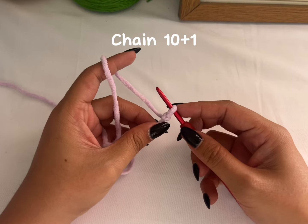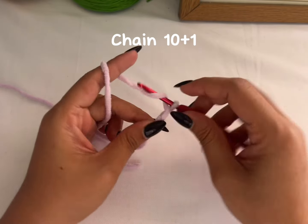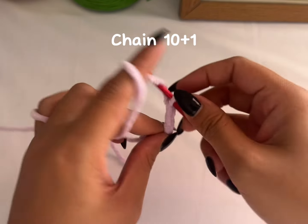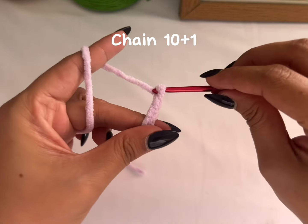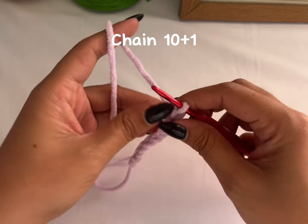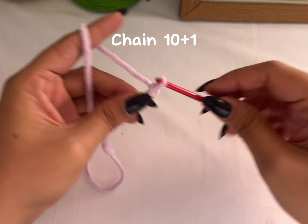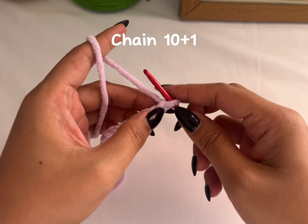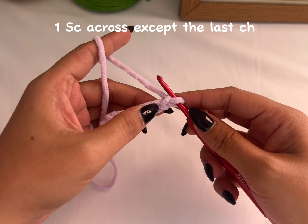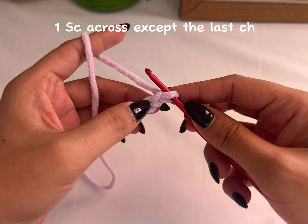Now we're going to make the foundation chain. For the foundation chain I'd like to make an even number plus one, so one, two, three, four, five, six, seven, eight, nine, and ten. Once you have ten chains, chain one more, but that doesn't count as your stitch — it's just going to be our turning chain. So in the first chain, the second chain from your hook, that's one, two.